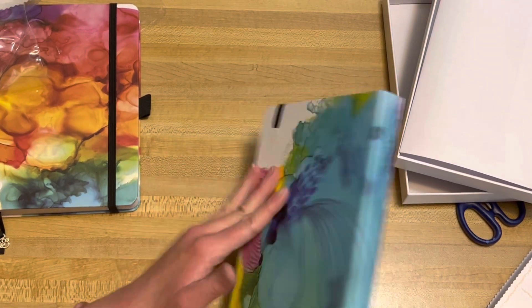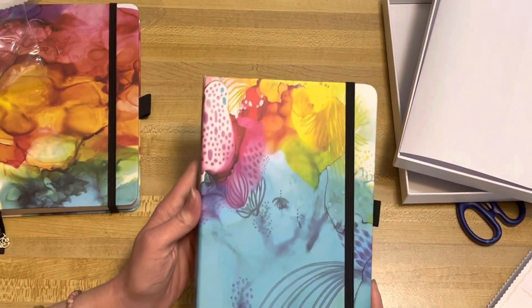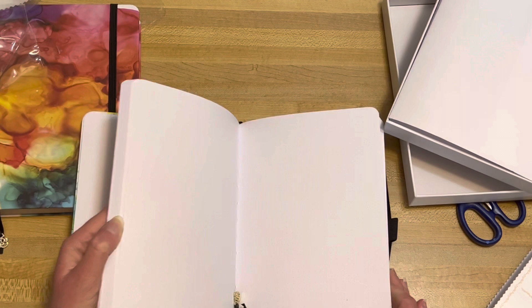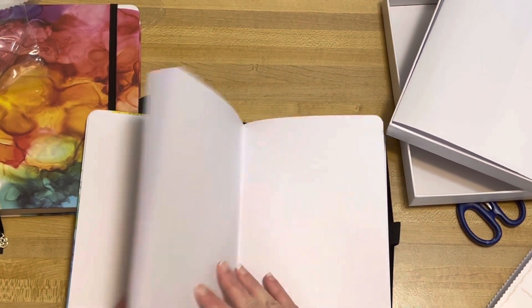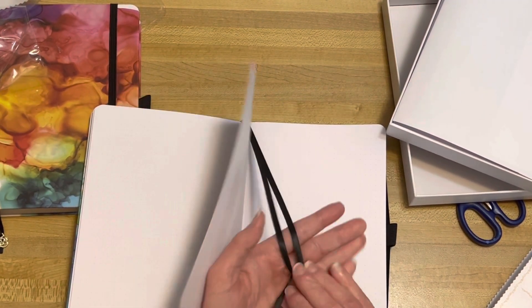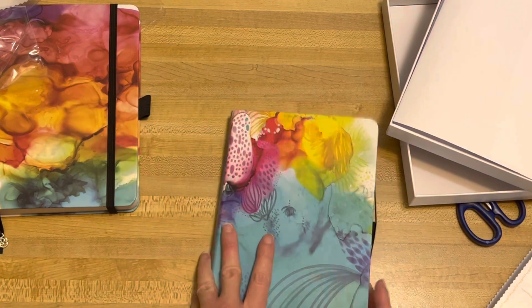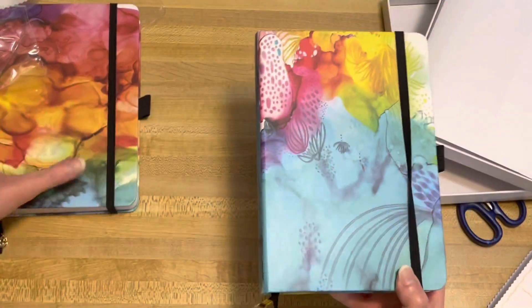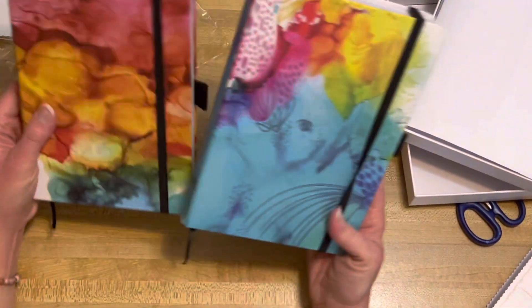It's so fun. I think it's like alcohol inks that she did and turned into a cover, which is really cool. Same as the other one — 160 GSM with 192 pages, so a lot of room for creativity for bullet journaling, art journaling, or whichever you want. It's got the bookmark too, and there are two different ones. Here's a closer look at the designs — here they are side by side. So cool.